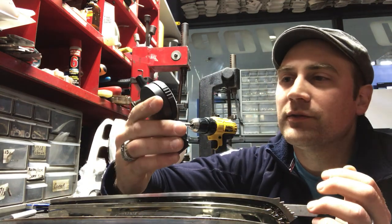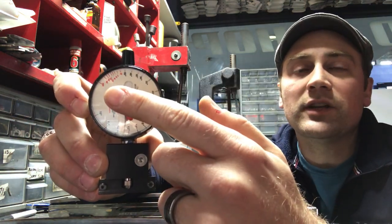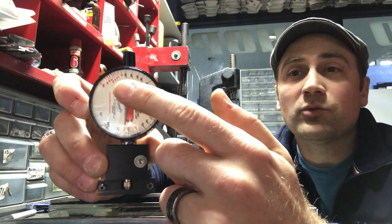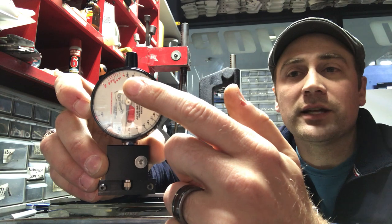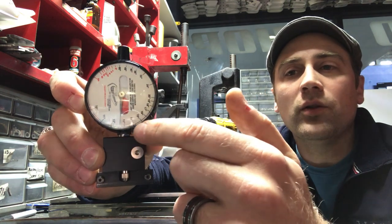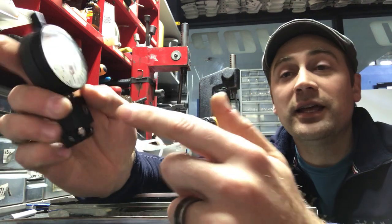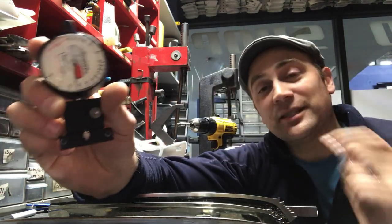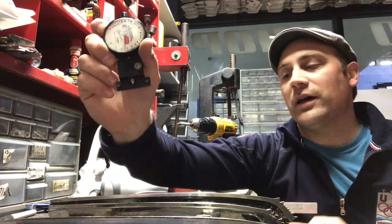One of the devices we have — Sid Broadbent made this awesome little gauge — up here is infinity, which means flat, and these red marks are feet. Then at about five feet you can see 60 inches, and then it goes all the way around to an amazing ten-inch circle. A ten-inch circle would be tiny and small, and this helps you know what profile you have on that radius.